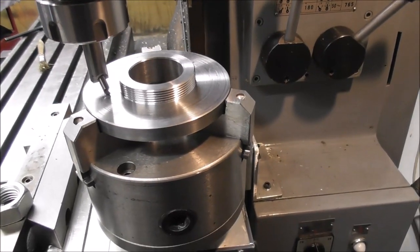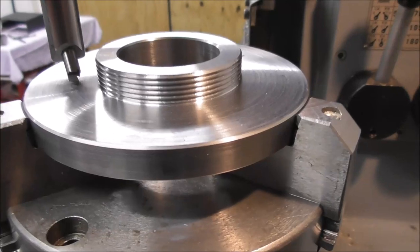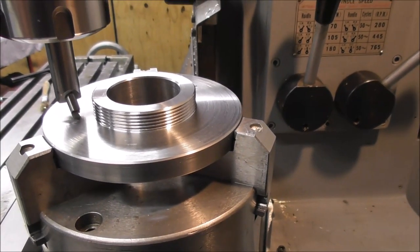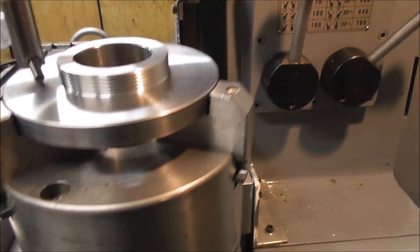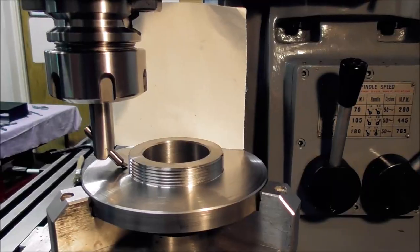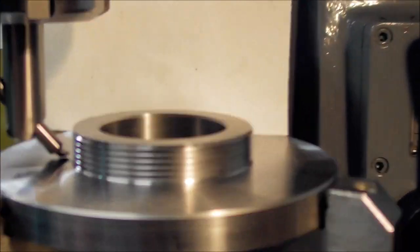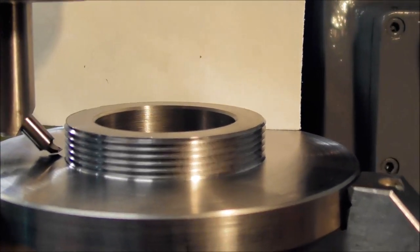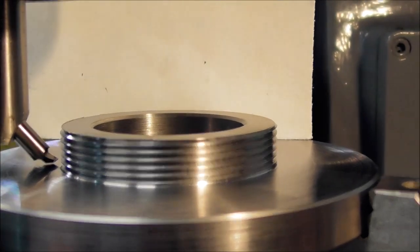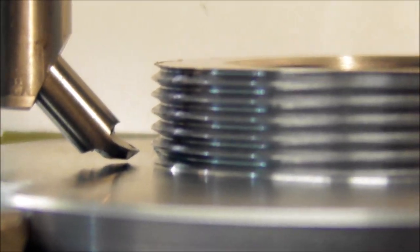One big advantage of thread milling is that for short threads and threads coming up to faces, you can run the cutter very close to the end of the thread — you don't need an undercut and room to disengage your single point threading as you do in a lathe. Here I'm cutting a 52 millimeter diameter threaded spigot, coming right up to the face. This thread is 1.5 millimeter pitch, 1.07 depth, and I cut it in two cuts. You can see the cutter is just shy of the base.